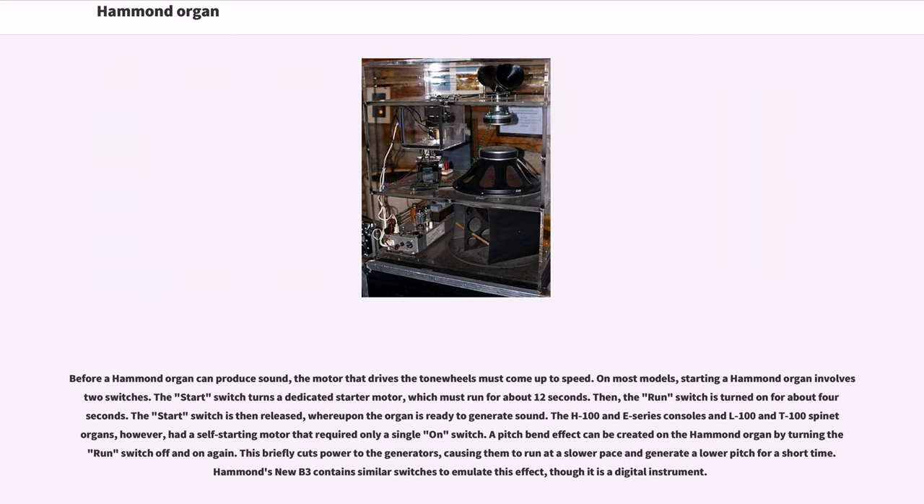Before a Hammond organ can produce sound, the motor that drives the tone wheels must come up to speed. On most models, starting a Hammond organ involves two switches. The start switch turns a dedicated starter motor, which must run for about 12 seconds. Then the run switch is turned on for about 4 seconds. The start switch is then released, whereupon the organ is ready to generate sound. The H100 and E-series consoles and L100 and T100 spinet organs had a self-starting motor that required only a single on-switch.